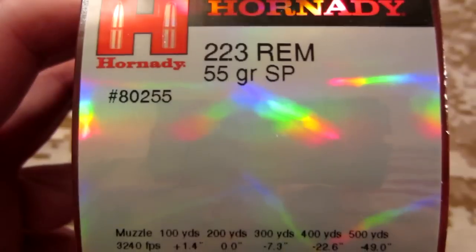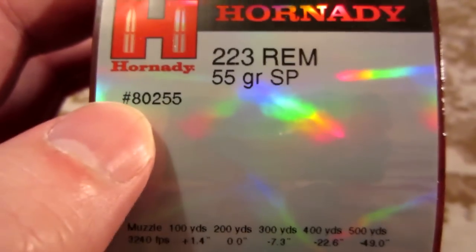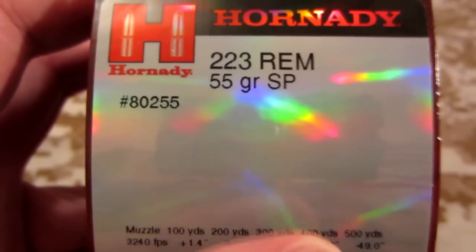Also, when I check these online, some of these with the same model number will say training rounds, so they are kind of expensive training rounds. It comes out to about 70 cents per round, which is expensive, and they're not hollow points.